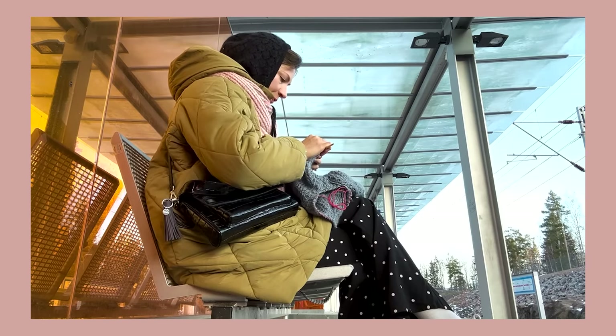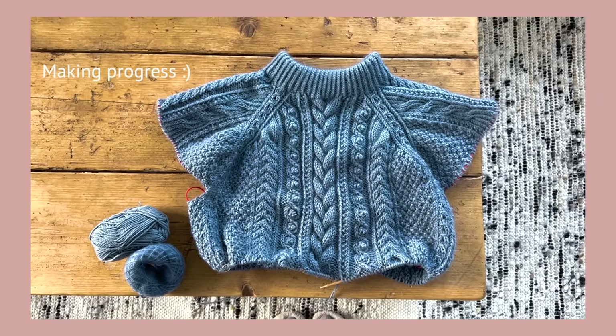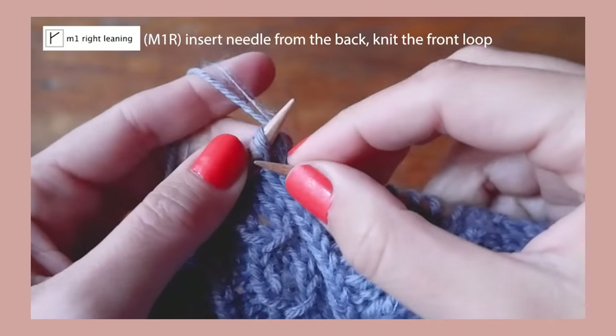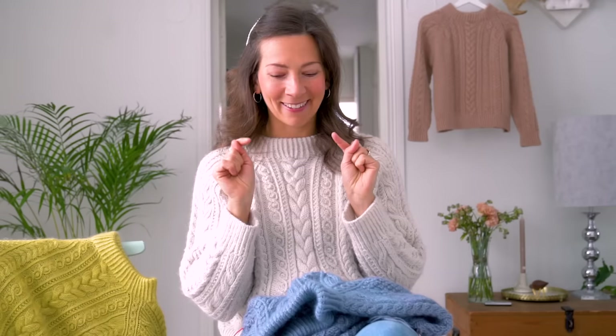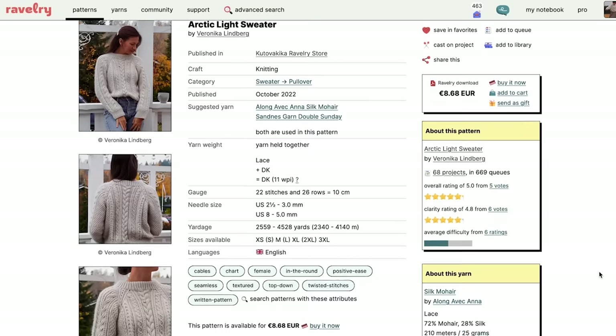This is essentially a full video tutorial series I'm doing for the Arctic Light Sweater. You can download the pattern in the link below, which will bring you to my Ravelry store.